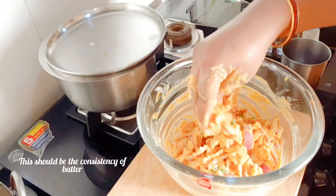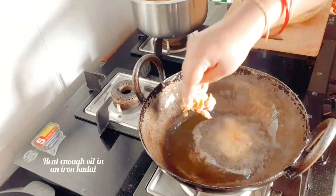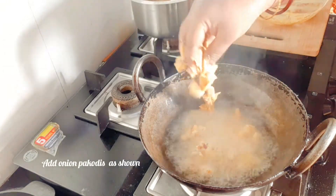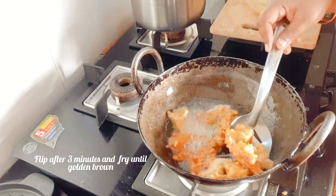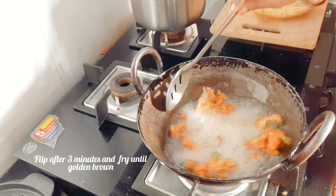See, the consistency of the batter should be in this way. Heat groundnut oil in an iron kadai and drop the onion pokodis as shown. Do not disturb them for two minutes. Later you can flip them and fry until they are golden brown in color.